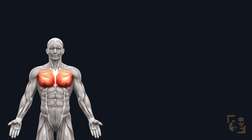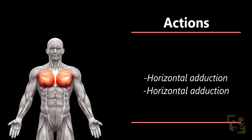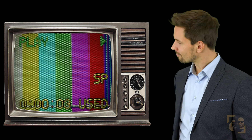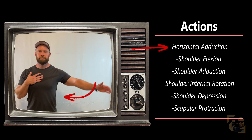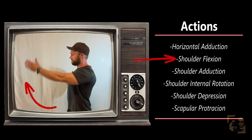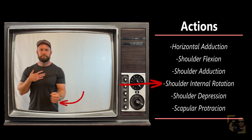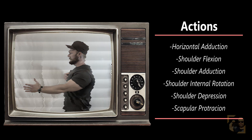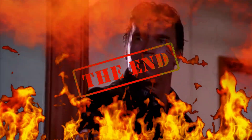Now let's go over the actions of the pectoralis major — other than horizontal adduction, which I've mentioned enough. It also performs shoulder flexion, where the arm goes up; shoulder adduction, where the arm goes into the body; shoulder internal rotation, where the hand goes into the body; shoulder depression, where the shoulder falls down; and scapular protraction, where the shoulder blade slides forward.